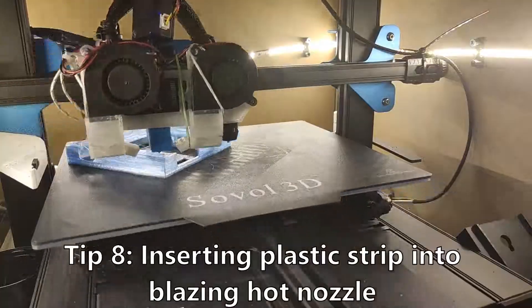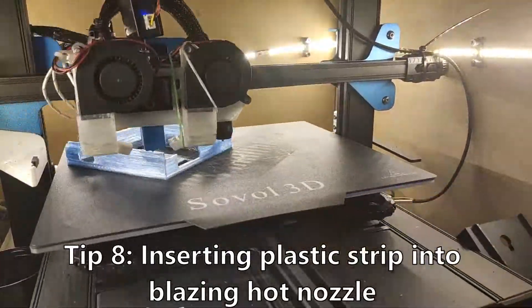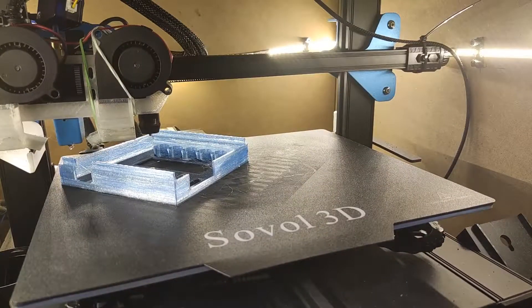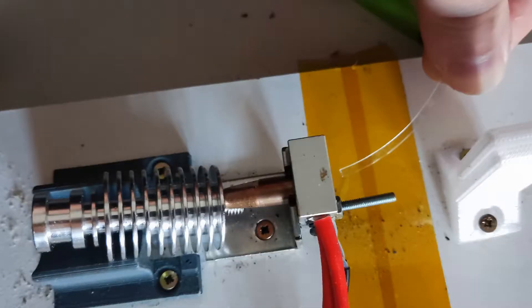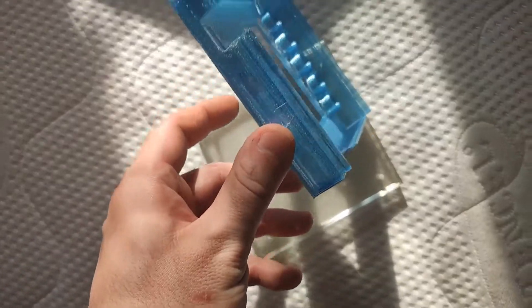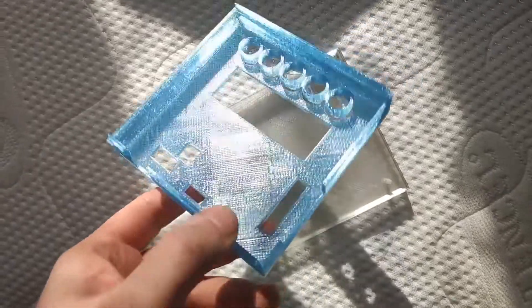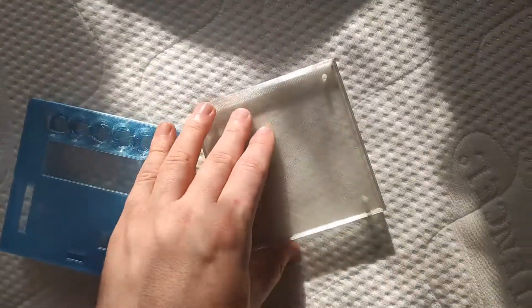Tip number 8: It is absolutely possible to push the first strip through a blazing hot nozzle. All you have to do is bend the tip to 90 degrees and slowly insert it while rotating. No need to wait before pulling another bottle. Be careful not to touch it — and don't ask me how I know.